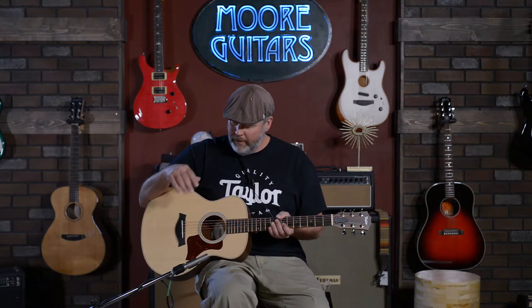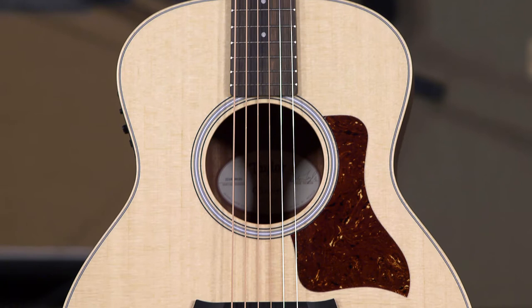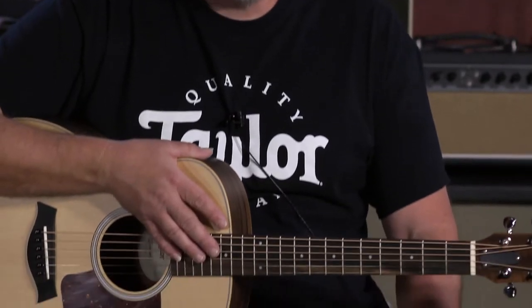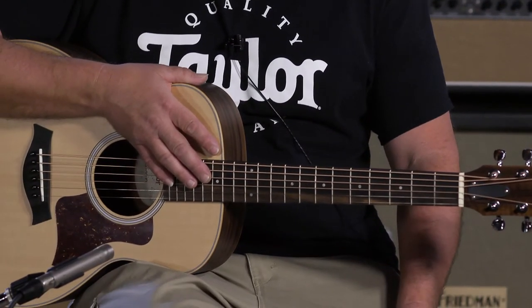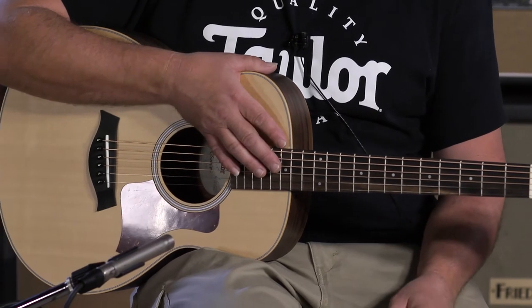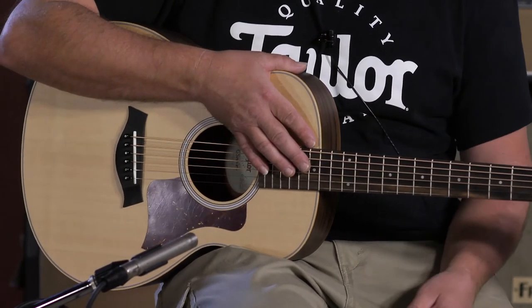The GS Mini has been around for about 12 years or so now. It's gone through a lot of different variations. They were introduced as more of a travel guitar, which they definitely are great for travel, but a lot of people are finding now that they really are like a modern day kind of parlor. They have a lot more to offer than just being able to throw in your car and take off.